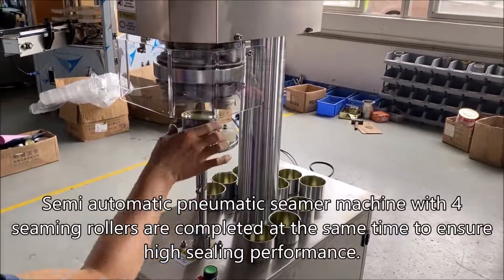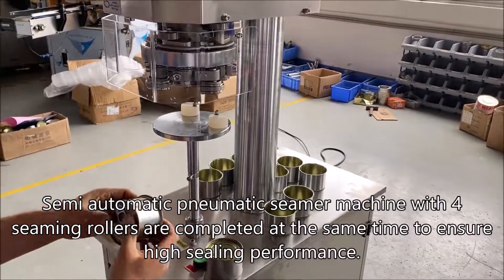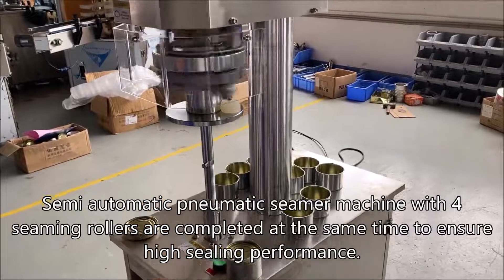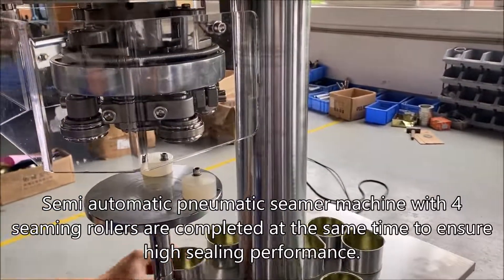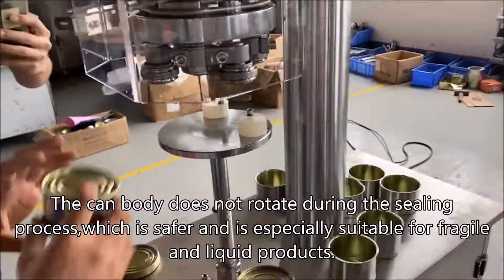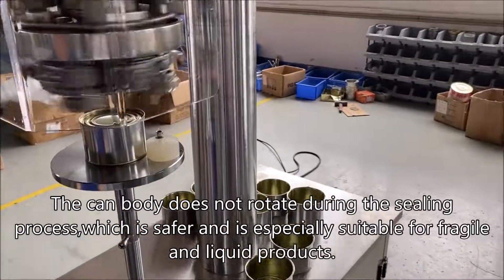Semi-automatic pneumatic seamer machine with four seaming rollers are completed at the same time to ensure high sealing performance. The can body does not rotate during the sealing process, which is safer and is especially suitable for fragile and liquid products.